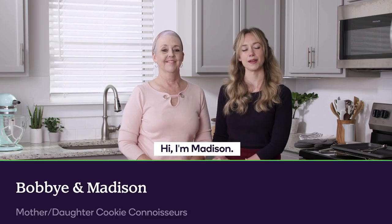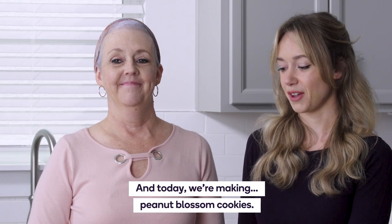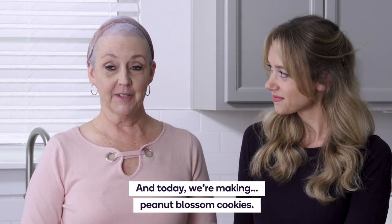Hi, I'm Madison. I'm a lead social media specialist here at Shipt, and this is my mother, Bobby. Hi. And today we're making peanut blossom cookies.